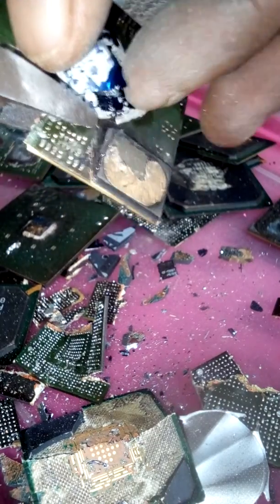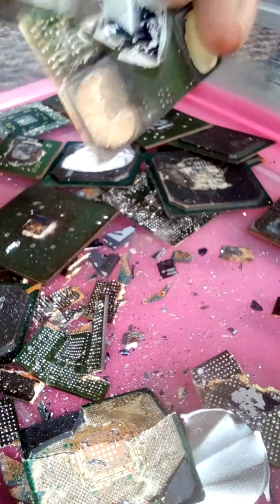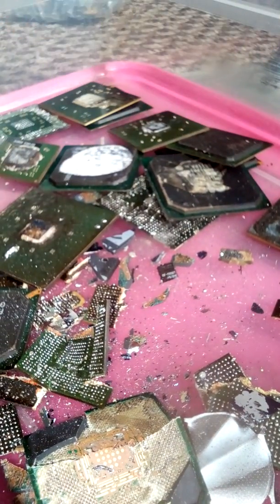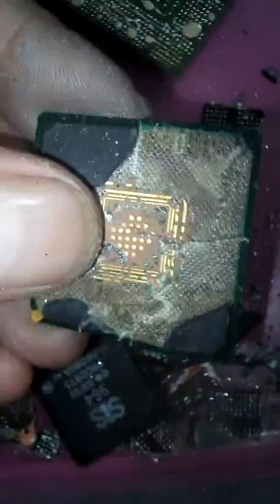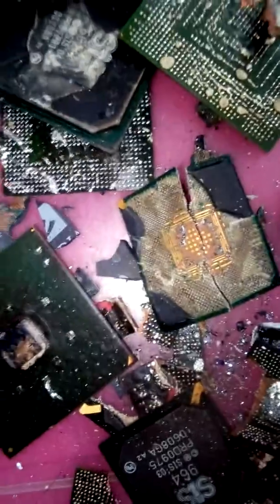There needs to be some sort of circuitry within that. More copper, lots of copper and silicon. Now you know - graphics cards are good for gold recovery, definitely. Till the next gold recovery video.